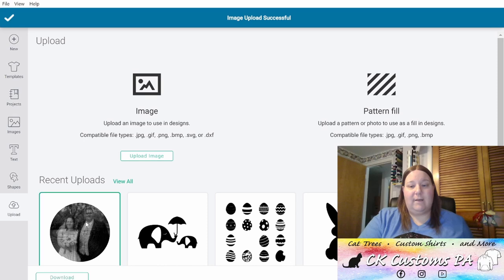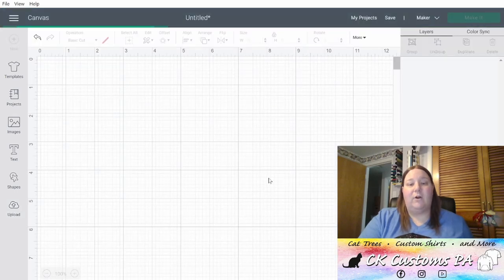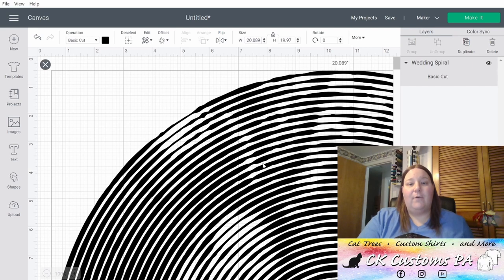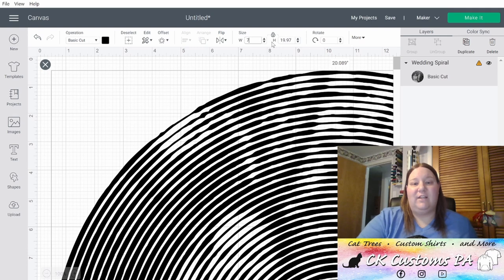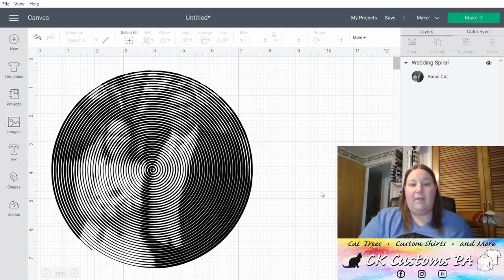Now select it from your recent uploads and insert images. This will bring it right onto your canvas. From here, you'll need to adjust the size. I'm going to put it onto a shadow box, so I'm going to change my width down to about 7 inches and let the height auto adjust accordingly. That's it. Now we're going to send it to the Cricut for cutting. Let's click Make it.